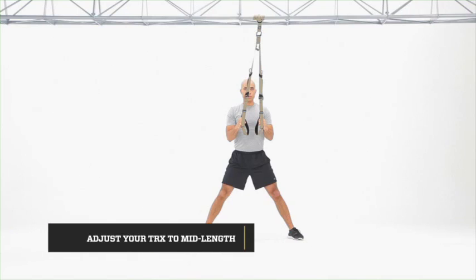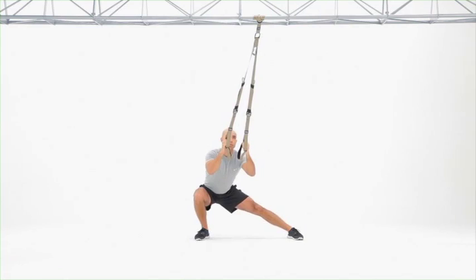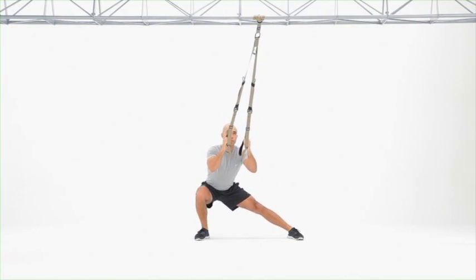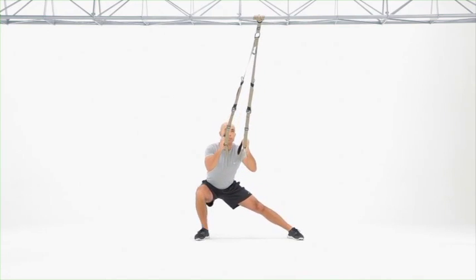The focus of this exercise is mobility and strength. Unload as much of your weight in the suspension trainer as you need to, lower down to each side at a time, keeping the trail leg nice and straight, feet stay flat on the floor, driving back to standing by working through the hip and leg.